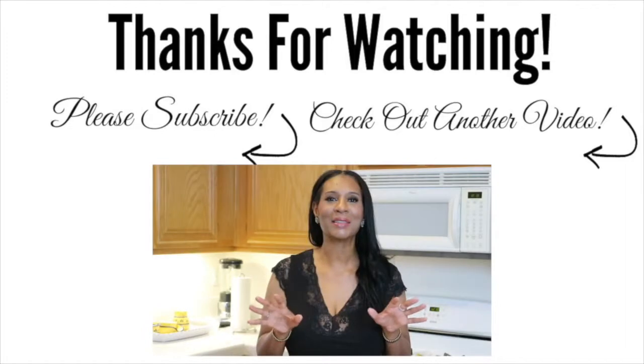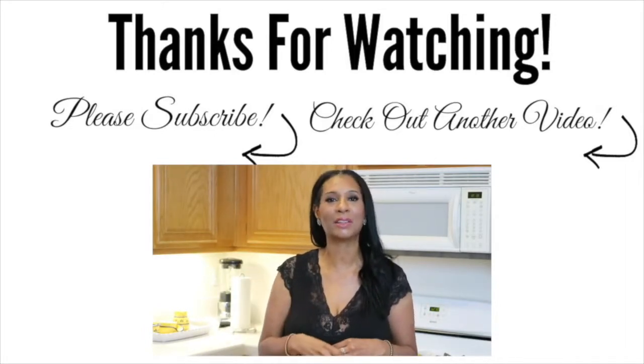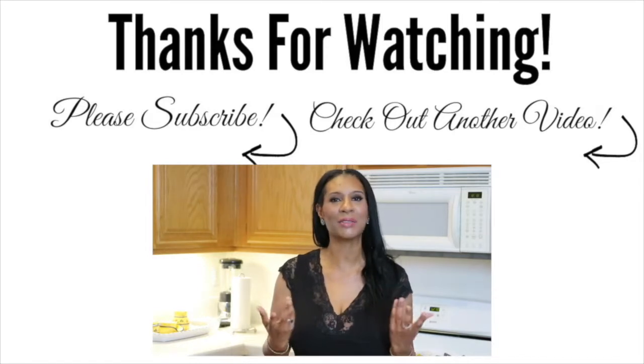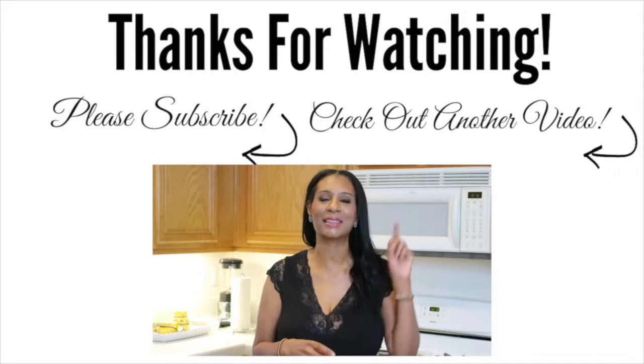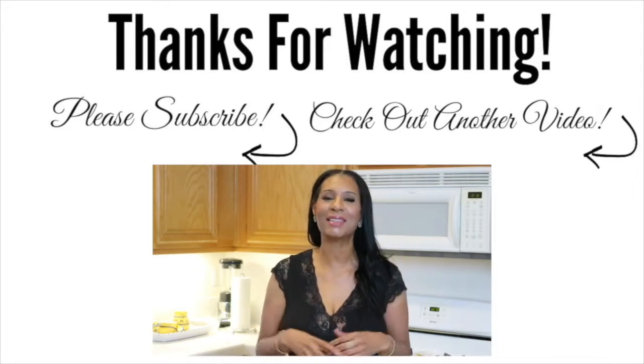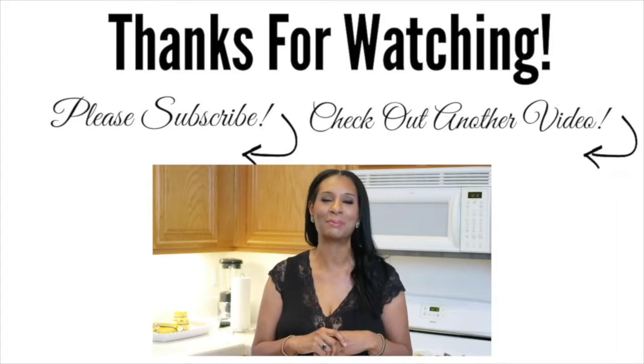Before you leave, don't forget to subscribe by clicking my face somewhere over here, or the subscribe button down below along with the notification bell, just to let you know every time I upload a video. If you want to see another video, go ahead and click that box over there. Until then, thank you so much for watching — I love and appreciate you all, and I'll see you next time. Bye bye!